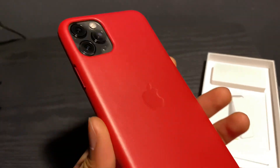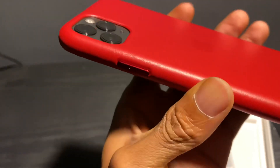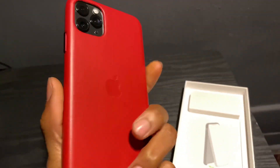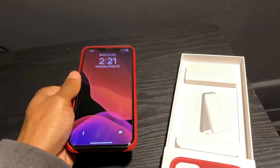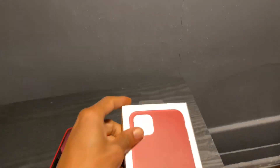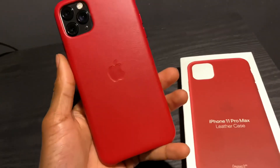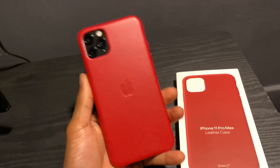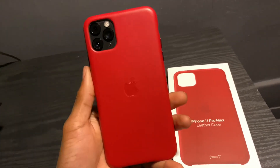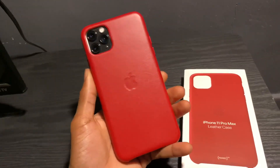The camera is completely covered on the back, so you won't have to worry about scratching up the camera on anything. This is the genuine product — I know my last video on the silicone case was a knockoff, but this case was actually on sale for a really good price. It was only 30 bucks, got it from Best Buy.